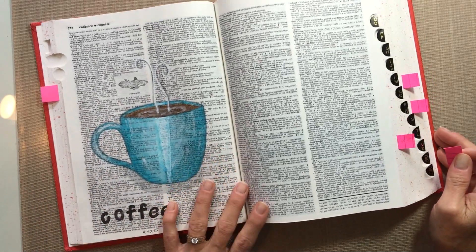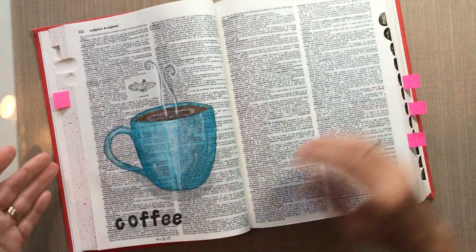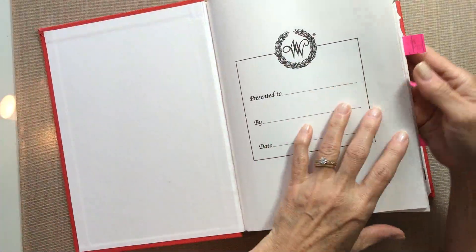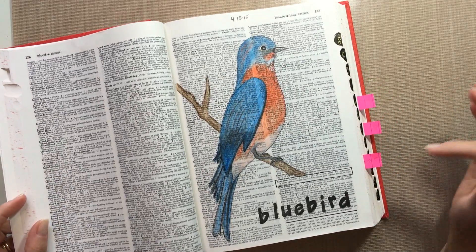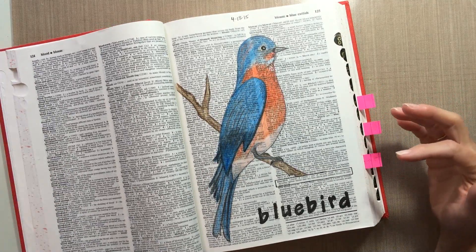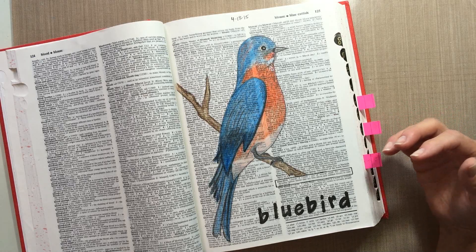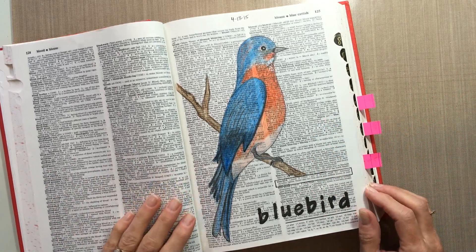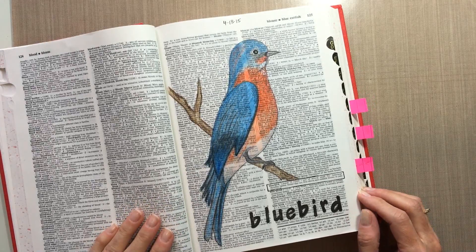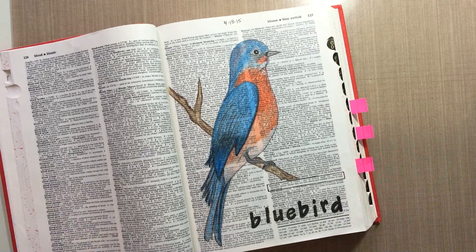So that's the first one I did of the coffee cup. The second one is a bluebird and this is very similar to the bluebird that I did a watercolor video on, but I just enjoyed drawing him so much I decided to draw him again in my dictionary so that I could have it as part of this collection. This was drawn from a photo on the internet. The coffee cup is just drawn out of my head — I wasn't looking at anything really to draw that.